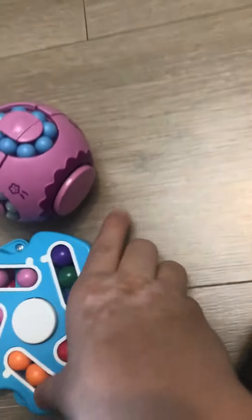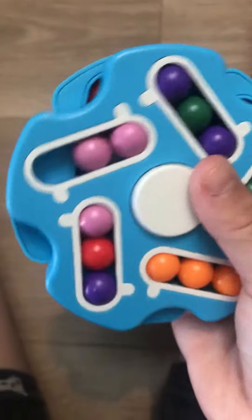You know how to play it? If you don't know how to play it, I will teach you. Bye guys!